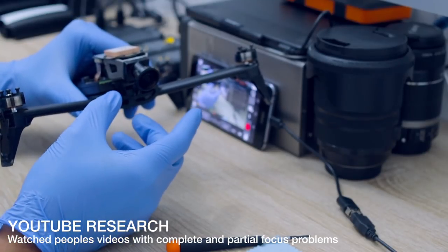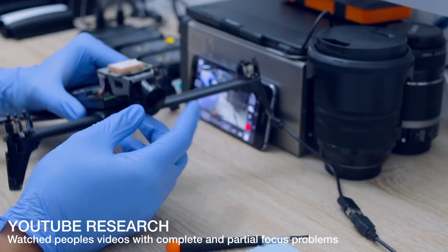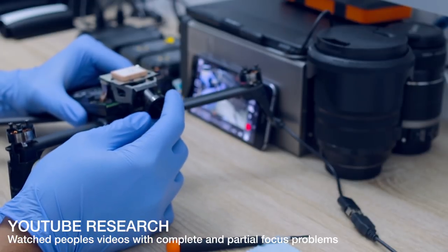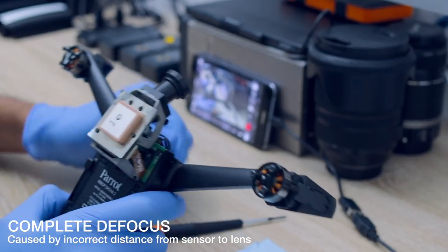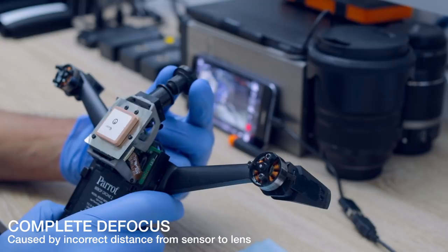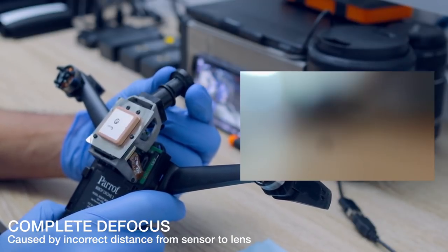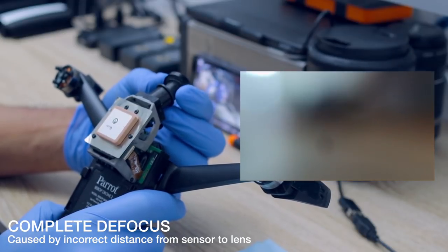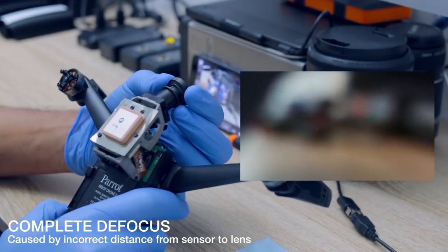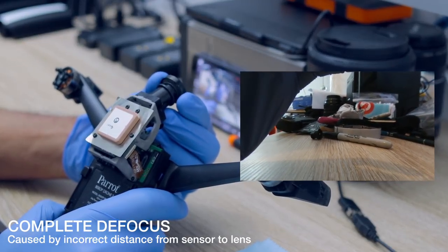Moving on to the other two issues, which was the focusing. There were two problems with the focusing. One was the entire image was out of focus. If you have an overall image out of focus, removing the lens assembly and sliding it in and out — closer or further away from the image sensor — would correct the overall image sharpness, so your focus. Moving it in and out corrects the image sharpness.